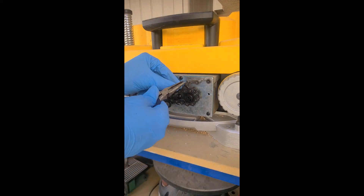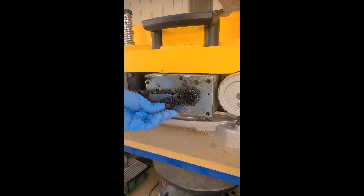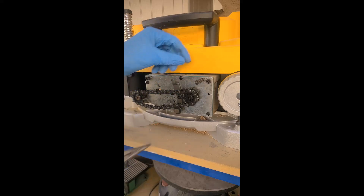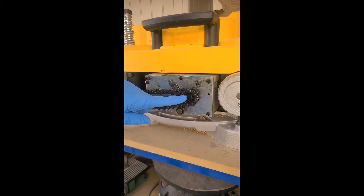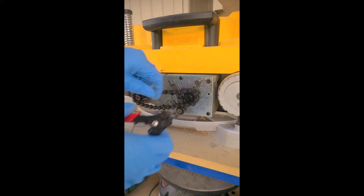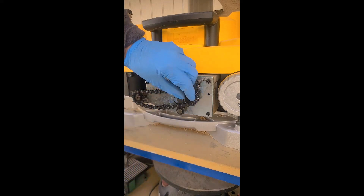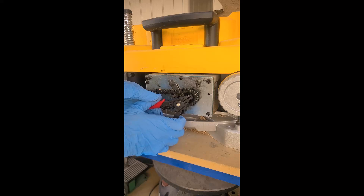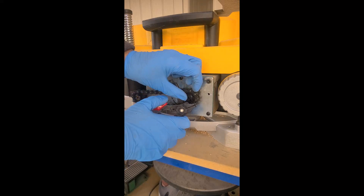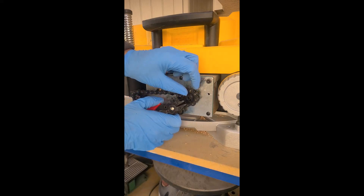First thing you want to do is loosen the spring right here for the tensioner, then go ahead and take that spring off — and that's free. Now we've got the little clamp washer that we need to get into, and that's where this tool comes into play. Get that going in there, spread it out, and spin it around so I can get access over here easier.